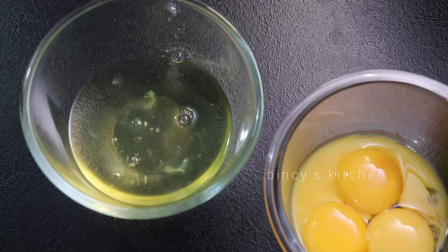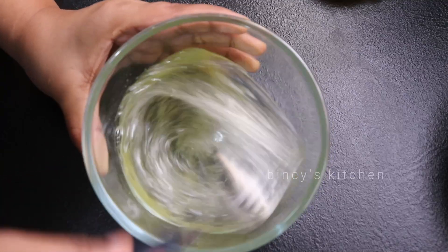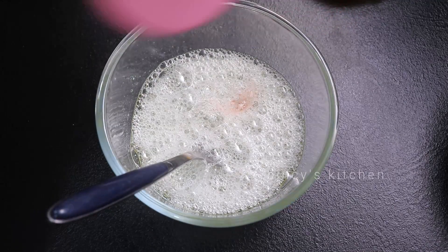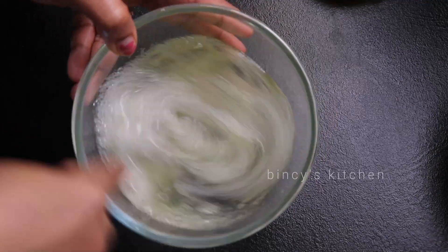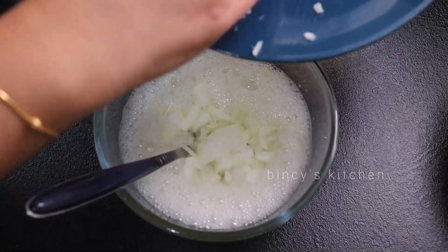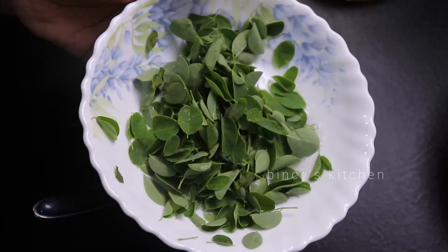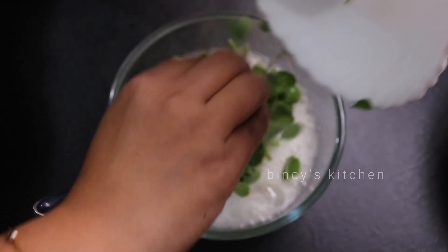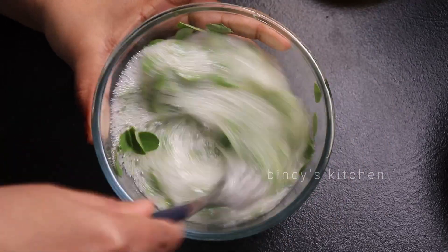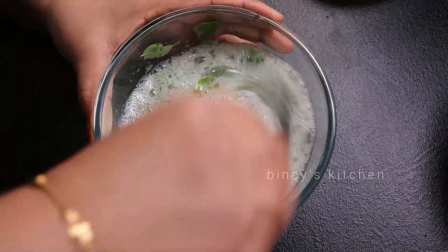I am going to mix the omelette now. If I want to make the omelettes, this is a great problem. I am using this as a remaining fresh omelet — I am using this as a fresh omelet.